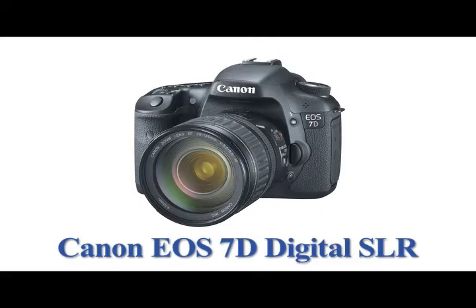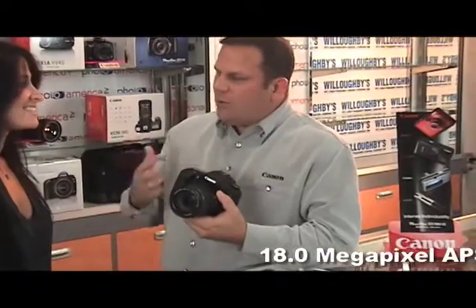Tell me about the Canon EOS 7D. Why is it so revolutionary? This camera, the EOS 7D, has been totally redesigned from the ground — from the metering system, the focusing system, the viewfinder. The viewfinder is called a transmissive display, which means it's interactive. You can see what's going on in the viewfinder and change it as you see fit.